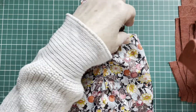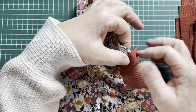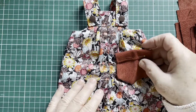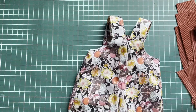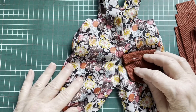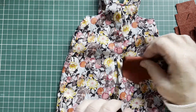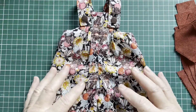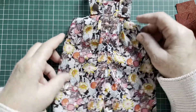I'm going to place the pockets here on the side. If you like, you can place them on the front, or on the back on the bottom, for instance. In this fabric I didn't make pockets because this is a busy fabric, so you wouldn't notice the pockets at all.